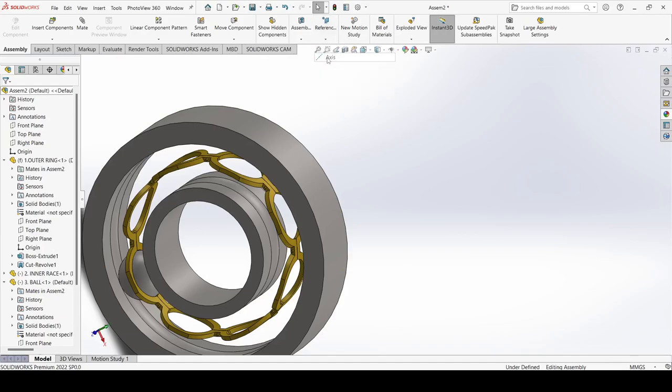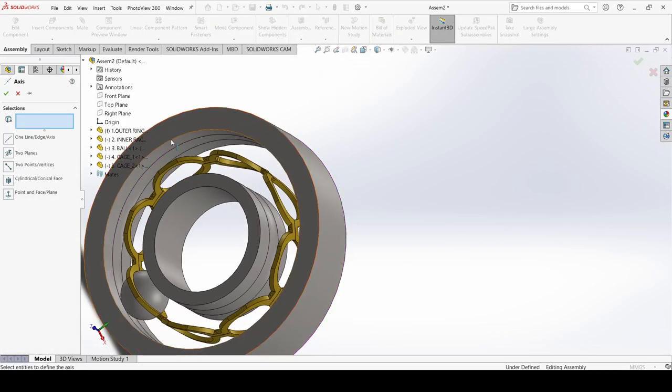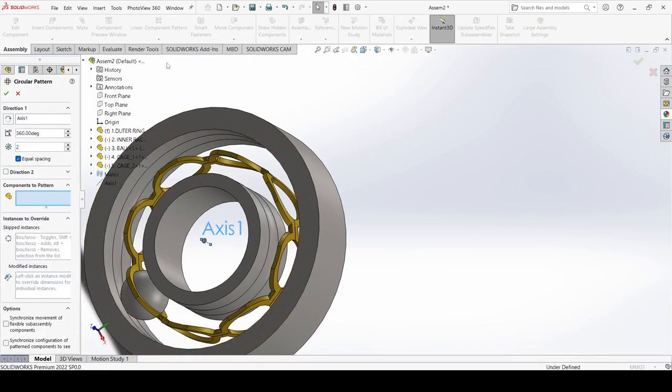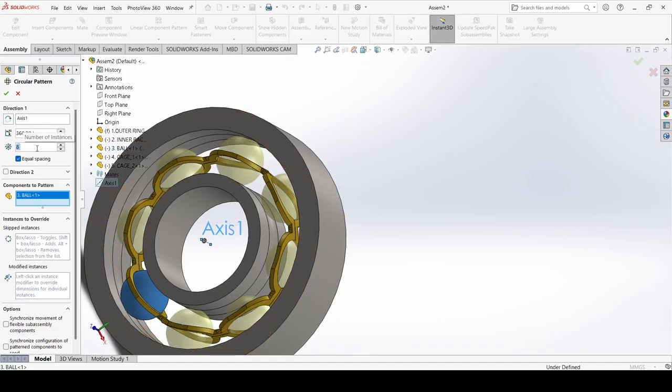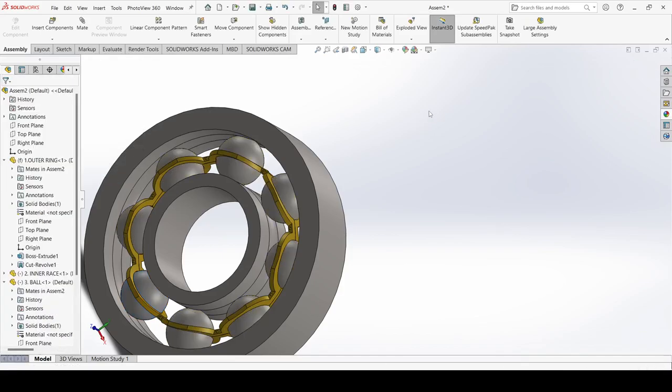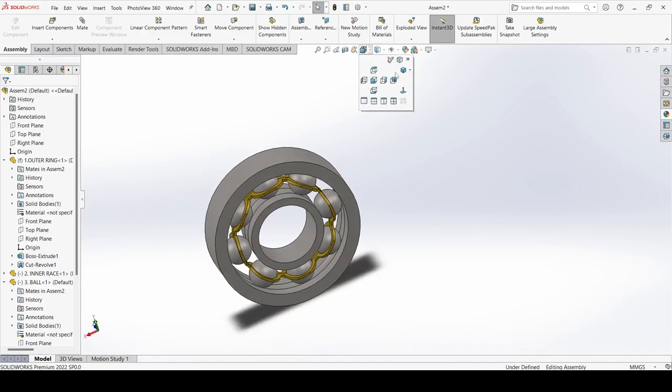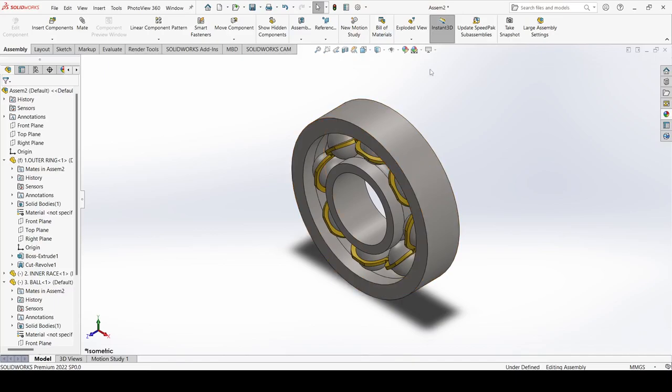Now select the axis from Reference and select this one. Apply OK. Now select Circular Pattern. Here select the component — select the ball — and the instance count is 8. Make sure equal spacing is selected. Apply OK. And this is our complete ball bearing!